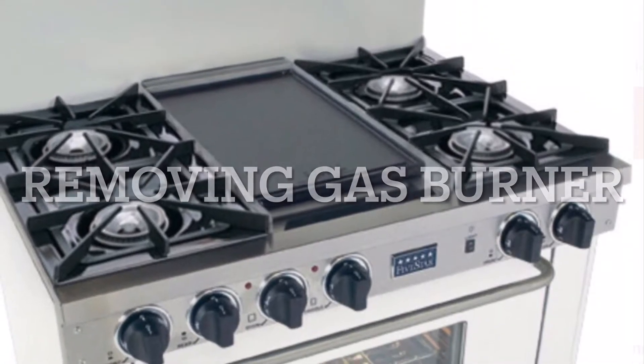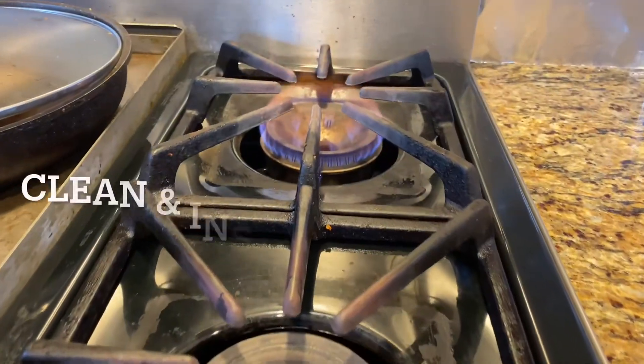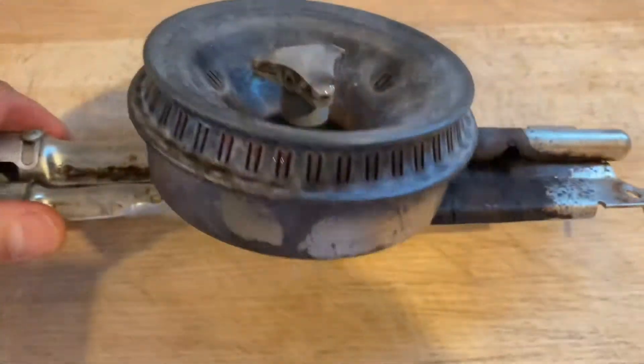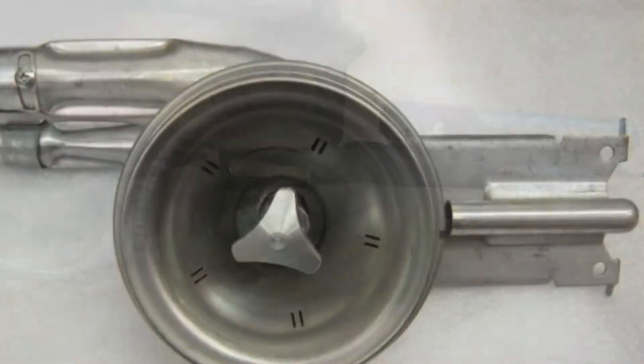If you own a gas-powered cooking range, try to inspect and clean the burners frequently, especially right after a spill, because any residue and liquid could end up rusting out your burners.